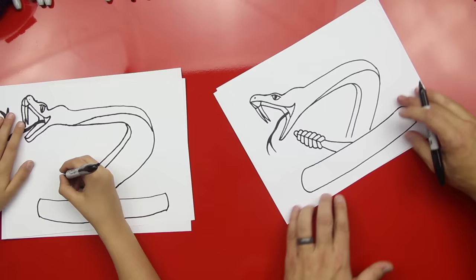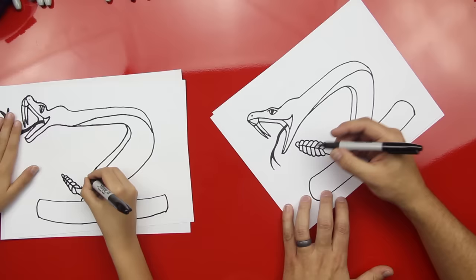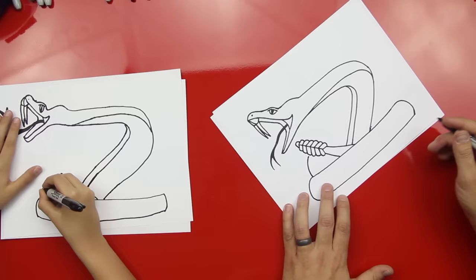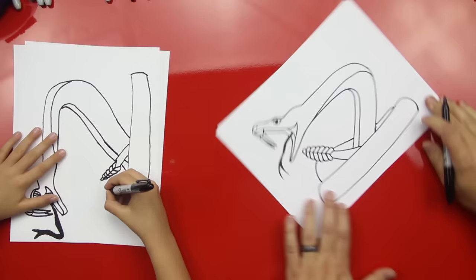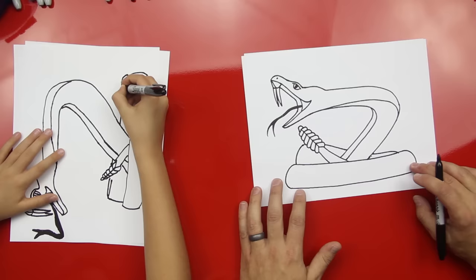Now let's connect these back in to finish off — connect them into his body. Should we draw another coil? Sure, let's draw another coil. We'll do a big curved line that kind of comes up, behind his tail, and then we're going to imagine it coming through and then back down like that. Kind of looks like he's tied in a knot, huh? That's awesome. I just kind of curved it back in.